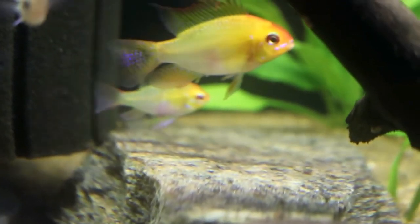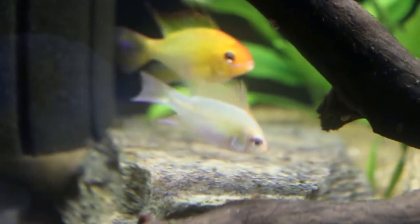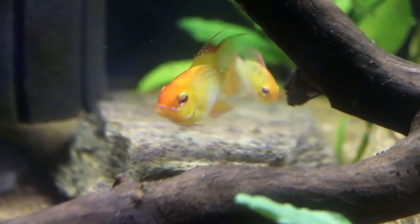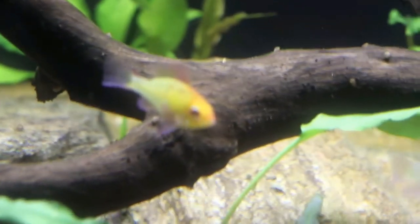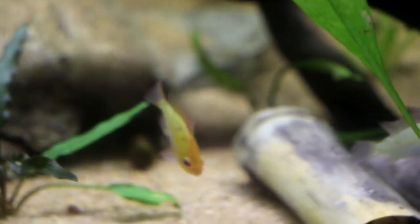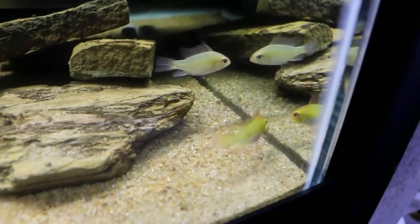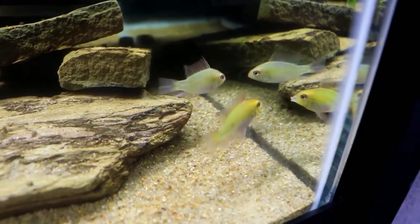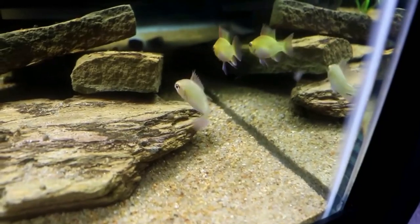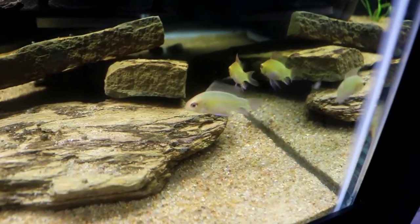These guys love plants and love driftwood, so it's good to have a heavily planted tank with some driftwood. Whenever they lay eggs, they like to lay them on flat surfaces and sometimes in small caves, so it's good to provide them a surface where they can clean off and prepare where they're going to lay their eggs. Again, this is another great community fish — it can be kept with just about anything that it can't fit in its own mouth. Temperature is anywhere from 78 to 85 degrees. This is typically a fish that likes it warmer when it wants to breed, so 83 to 84 degrees when you're trying to get them to breed.